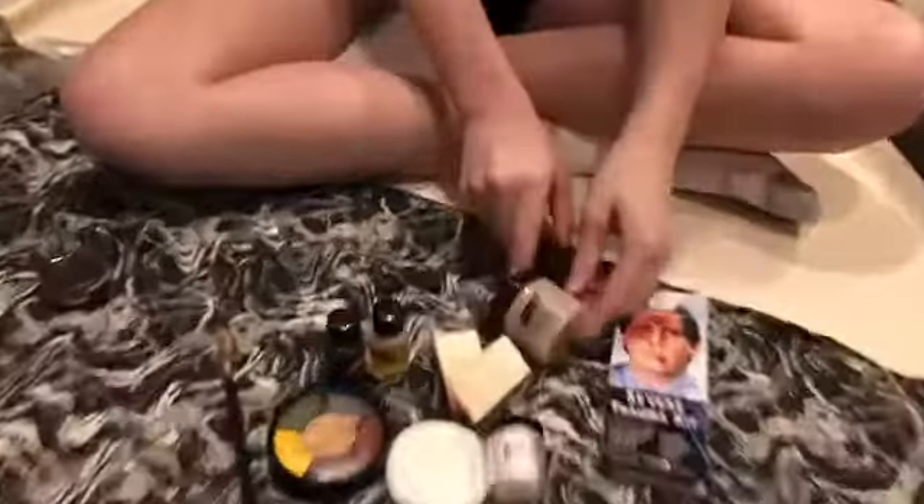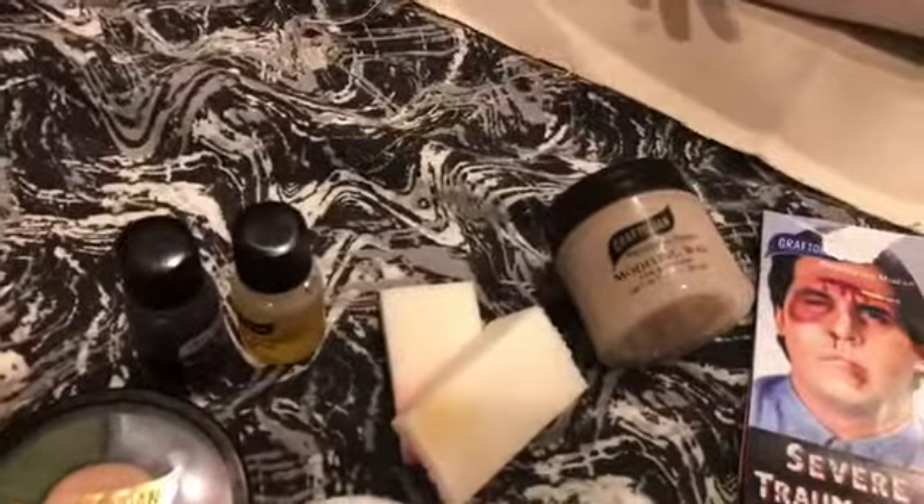For this week's kit I'm going to use the Graftobian Severe Drama Kit, and it comes with a bunch of supplies that you need. We're going to explore a bunch more kits and supplies later next week, and I can tell you which one I think I'd recommend.